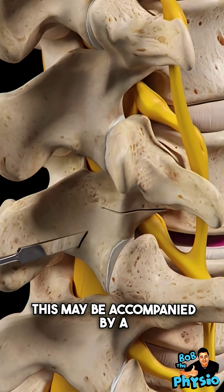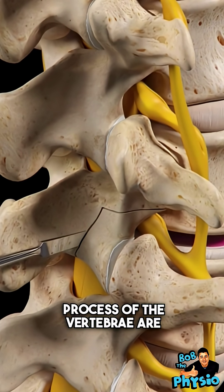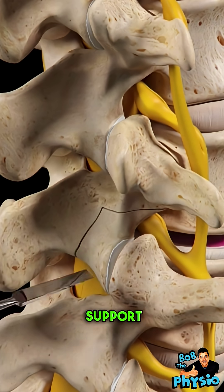This may be accompanied by a posterolateral fusion where the posterior parts of the transverse process of the vertebrae are fused together for additional support.